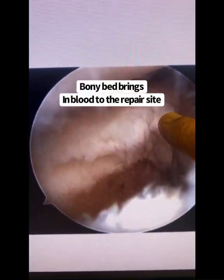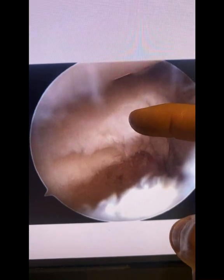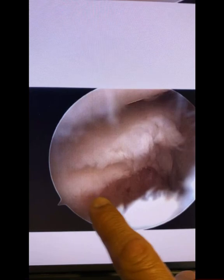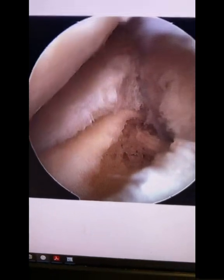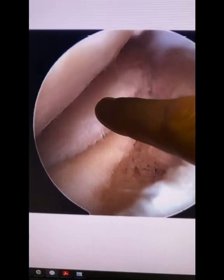Here is what it looked like before I operated, and here is what the preparation looked like. There's the meniscus in the back. I'm making a bony trough — creating a nice bony area where I will be planting the meniscus. I create a nice bony bed, and this is going to be the docking site. Preparation is complete.